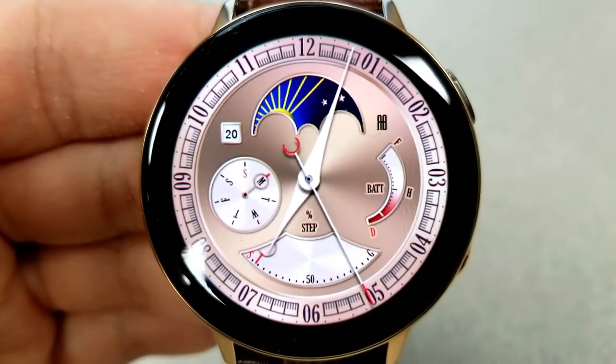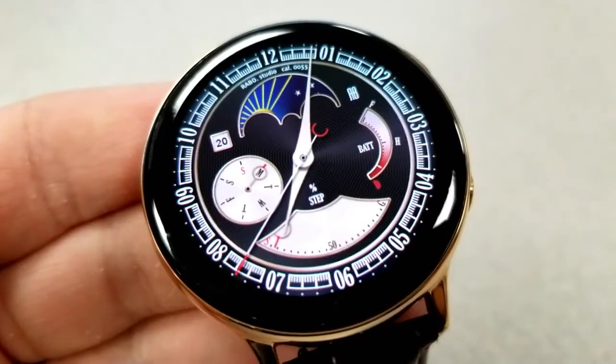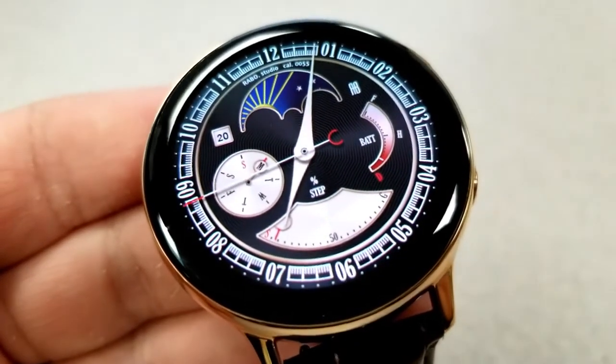On the left-hand side you have the current date as well as a weekday indicator. At the bottom is your daily step progress goal, and the right-hand side finishes off the features with a battery power remaining gauge.